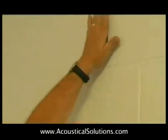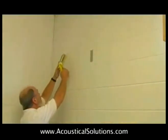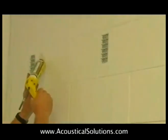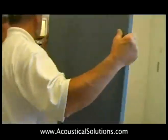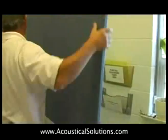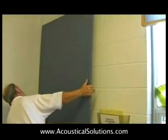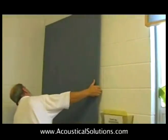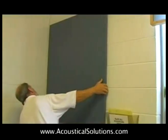Use 4 clips when installing 4x4x1 panels and 8-10 clips on a 4x10 panel. When you add the panel adhesive, don't apply directly to the clip, so the clips may be reused if you need to take the panel down for any reason. Position the clips about 4 inches in from where the panel edges will be because they will not penetrate the fabric.